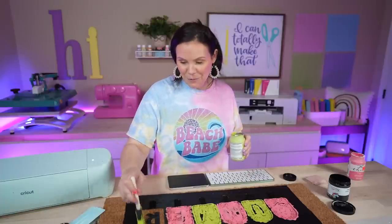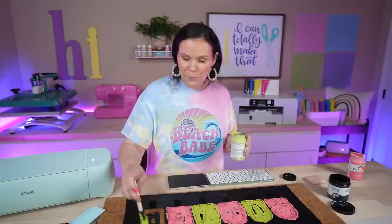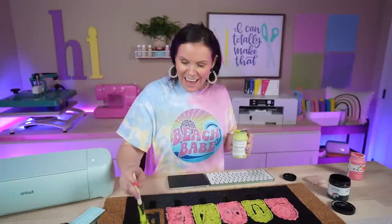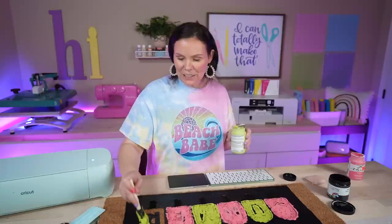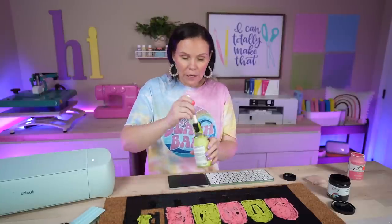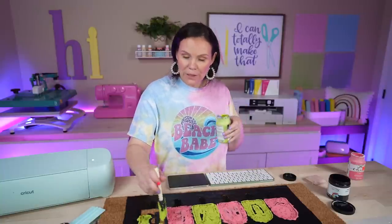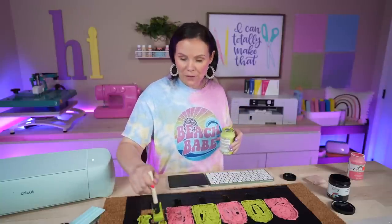In case you're wondering about the shirt I'm wearing — we've done a tutorial on it using Cricut's newer bigger print and cut features. We made it on glitter HTV as a sublimation project. If you're curious about this design or how we made this t-shirt, make sure you look in the description below — we've got it linked down there for you.